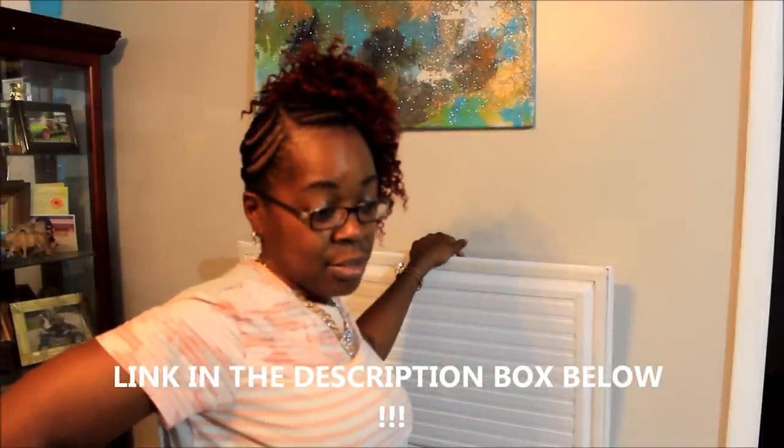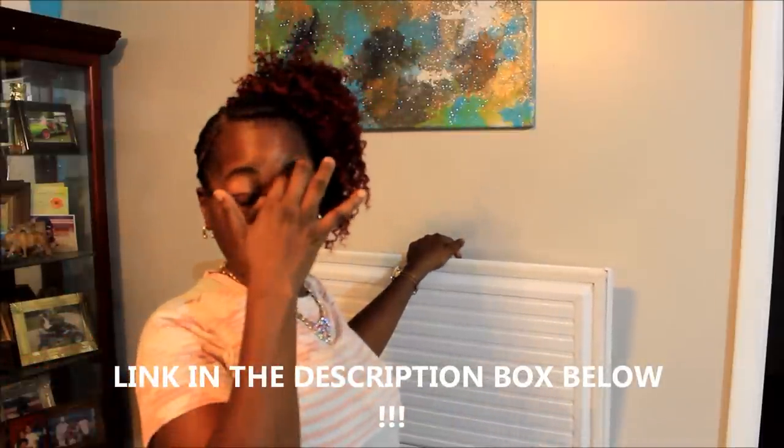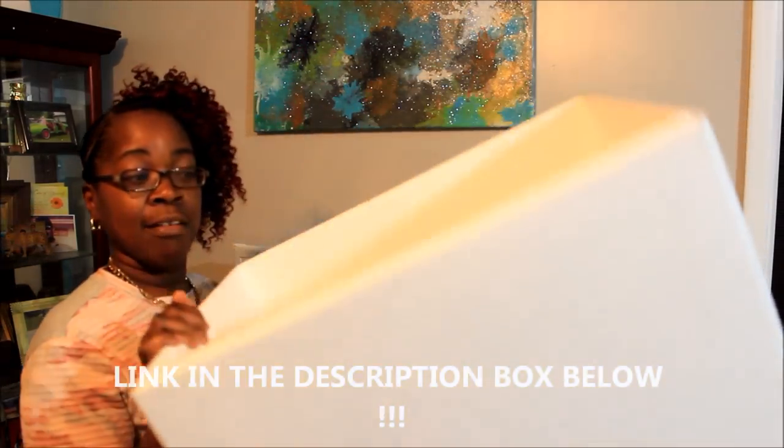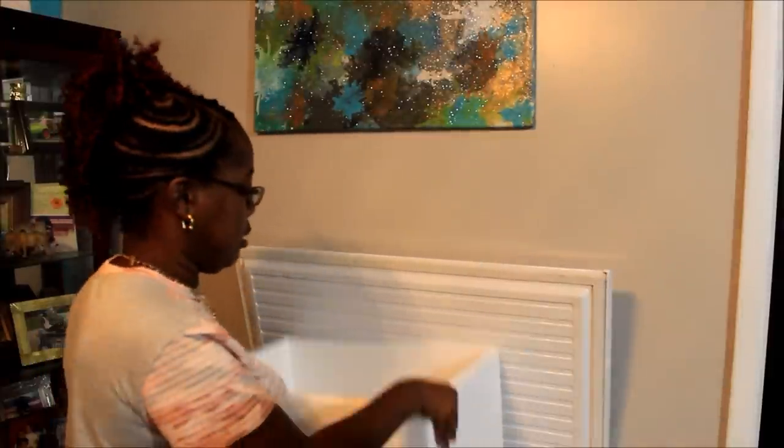We're going to use this box here too. If y'all remember that big old styrofoam container, I'm actually going to put this in my freezer for storage purposes. I usually use a recycling container for my freezer, but I'm going to put this old box in there. Let me put this down so y'all can see what I'm doing.